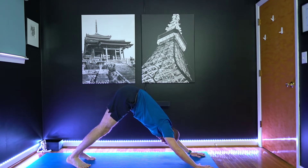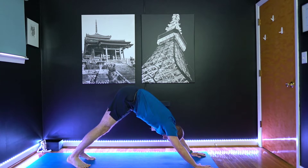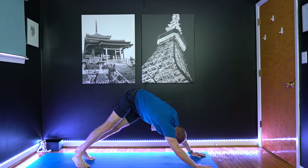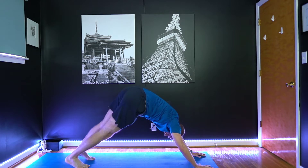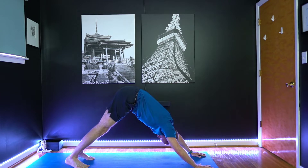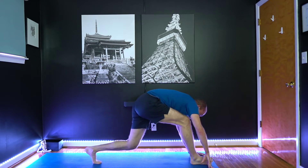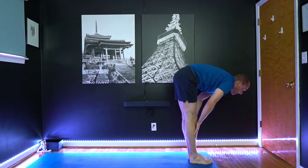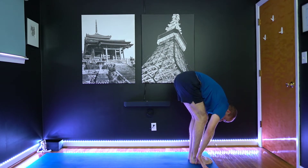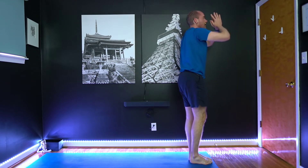Hands about shoulder-width. Try to spread the fingers wide and then press your palms down into your mat. From there, just relax ahead — look right back between the feet. Bend the knees, look forward. Step the feet up. Inhale, look up. Exhale, fold forward. Inhale, arms up. And exhale back to center.